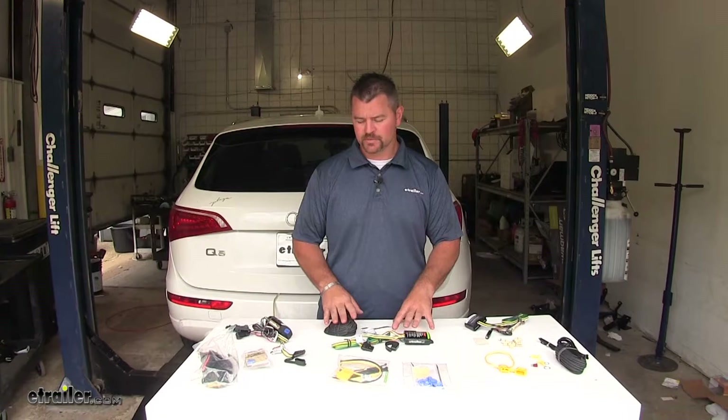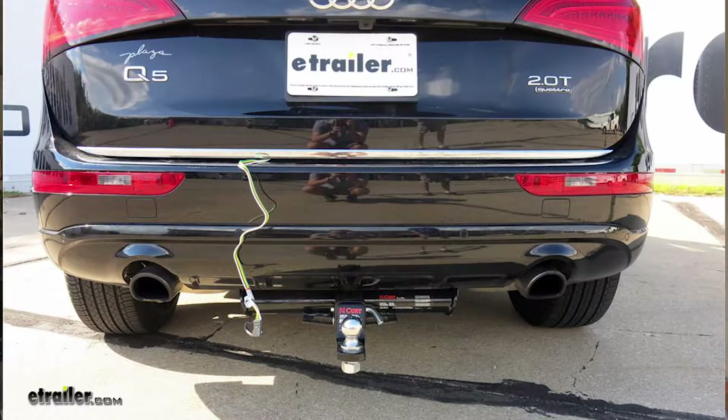All three of these are going to install and live inside your hatch. When you're ready to use it, you just hang your four-pole out over your bumper.